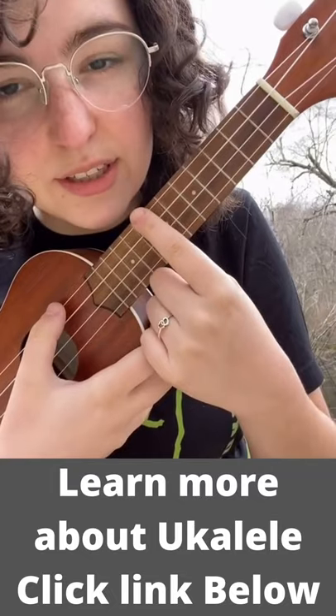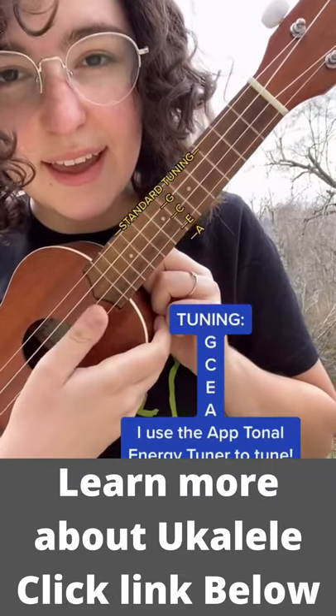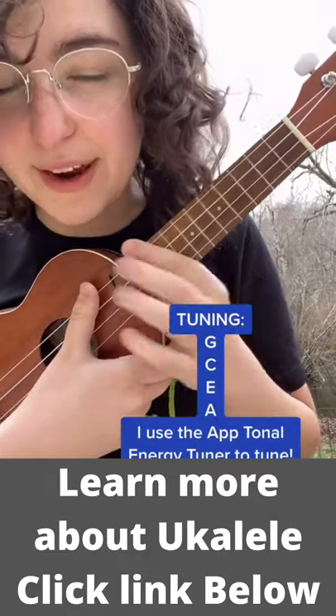Starting with the string closest to your face, standard ukulele tuning is G-C-E-A. You can either get a clip-on tuner or a tuner app to help you tune.